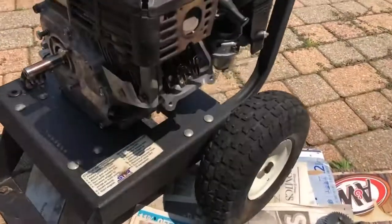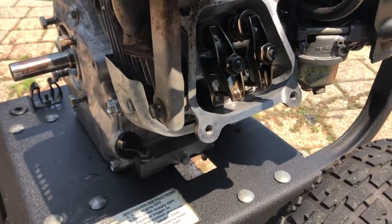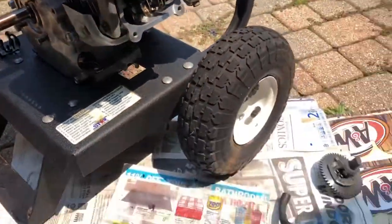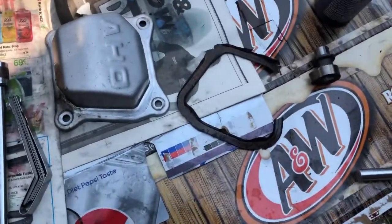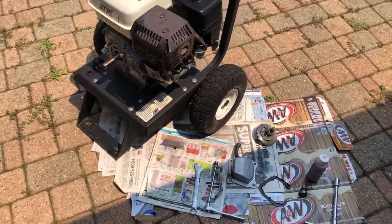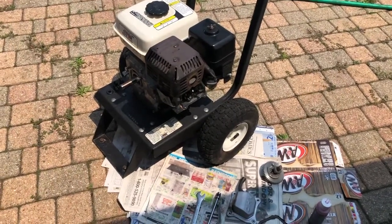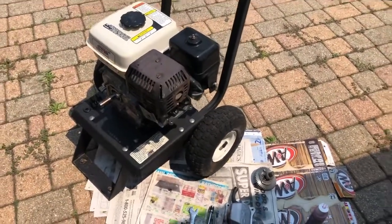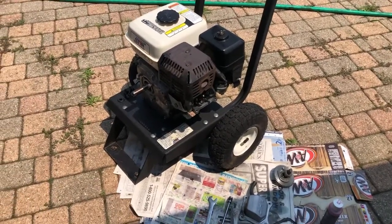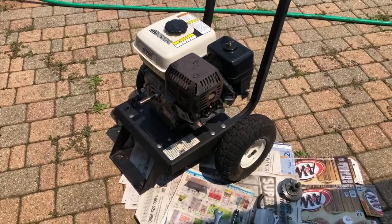The valves have been adjusted. On this particular engine it's six thousandths on the intake and eight thousandths on the exhaust, plus or minus two thousandths. As soon as I find my envelope full of valve cover gaskets I'll get it assembled and get some oil in it. I'm very anxious to see if it starts - the guy I got it from said it was running before he took it apart. I haven't opened up the carburetor to see what I find in the bowl. I figure I'll go for broke, put gas in it, and let's see what happens - it's easy enough to pull the carburetor off.